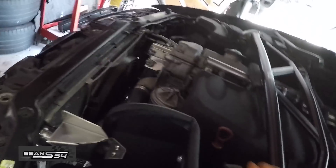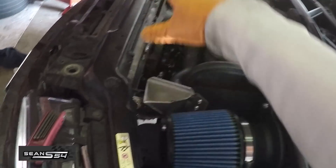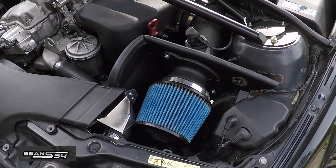Everything is all tight and the MAF's on. The last thing we have to do is install the intake filter — and it's on. Now I just have to put on the top cover. Here it is installed.